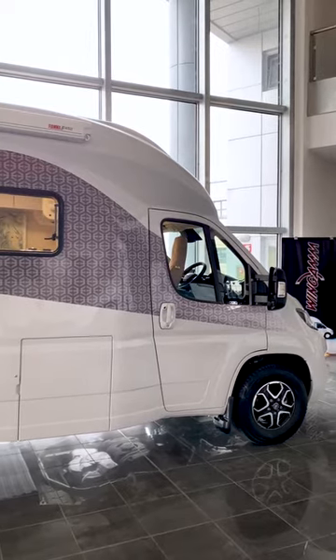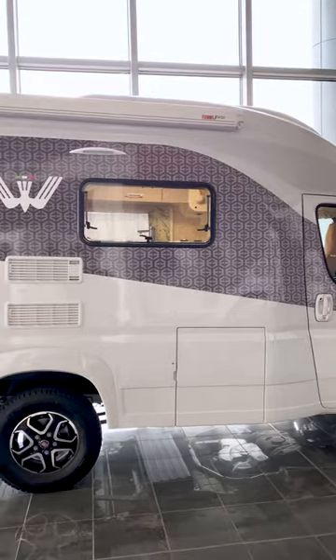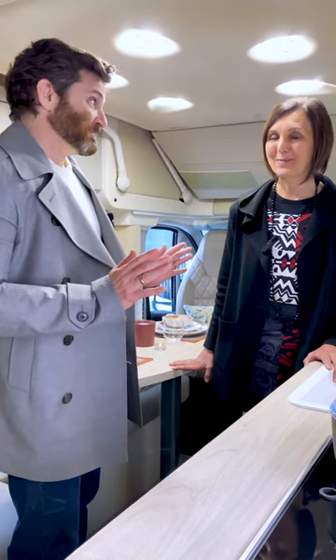Now fast forward a year and a half, and we are standing inside the very first production of the Wingham OAC 540 with the Dolomiti interior. It's been a lot of work — a lot of work with the whole team.